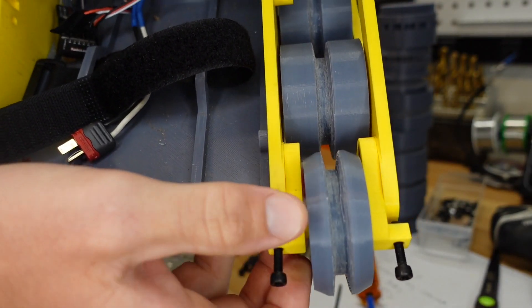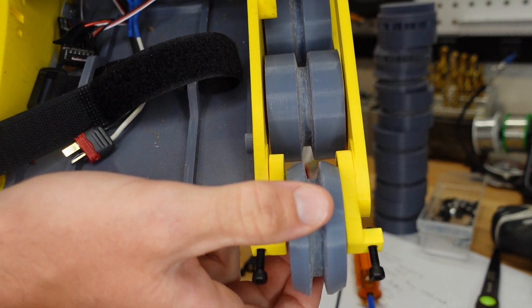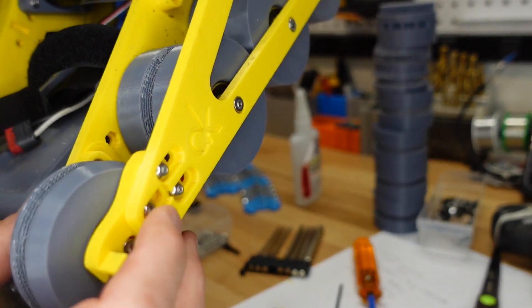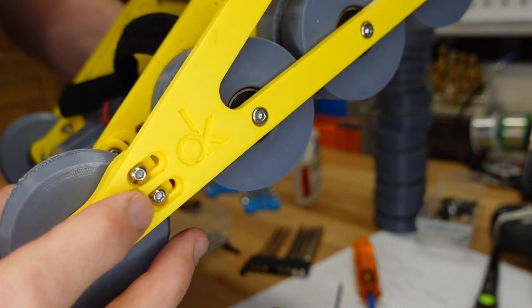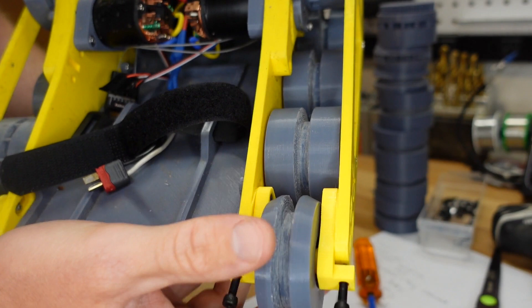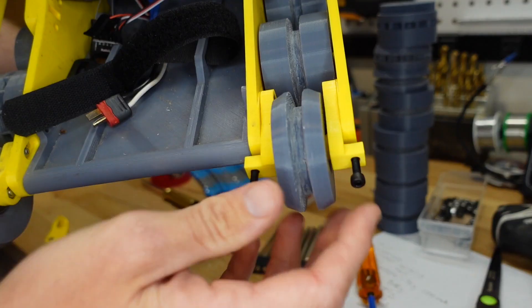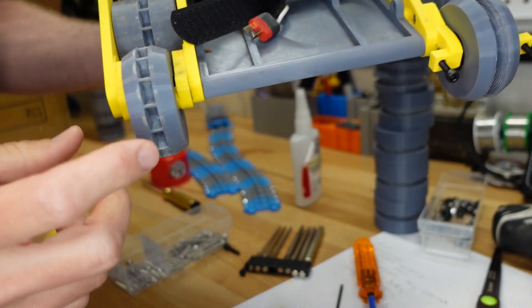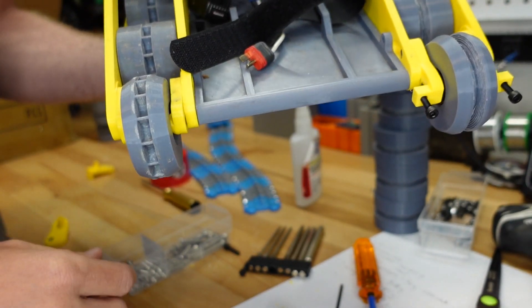Here we are with the new tensioners installed. Just like the old ones they allow the wheel to move back and forth, but instead of just using three little screws on the outside as tensioners — which do seem to move over time — you have tensioning screws on the end. When you turn both of these it holds the front wheel out and keeps tension on the track. We'll get the other one installed and then throw the tracks back on.